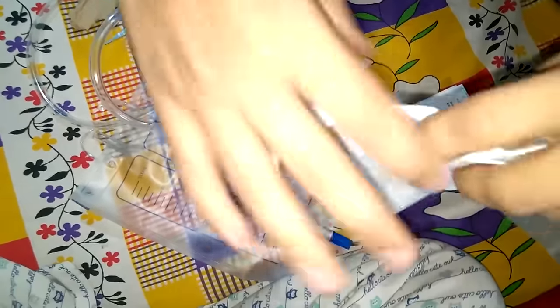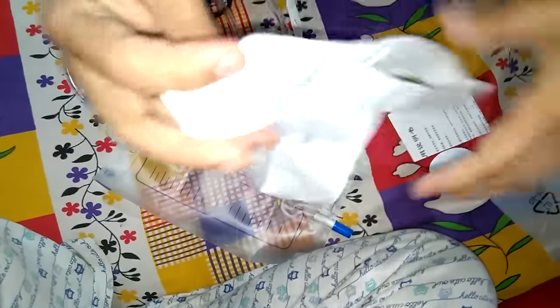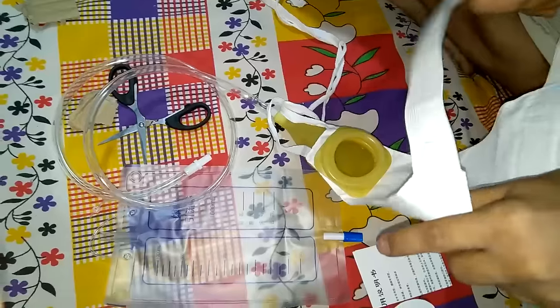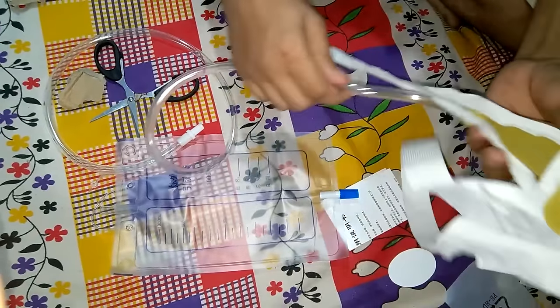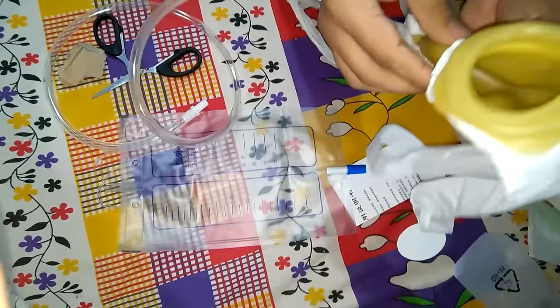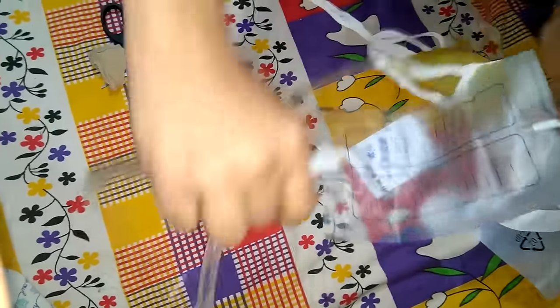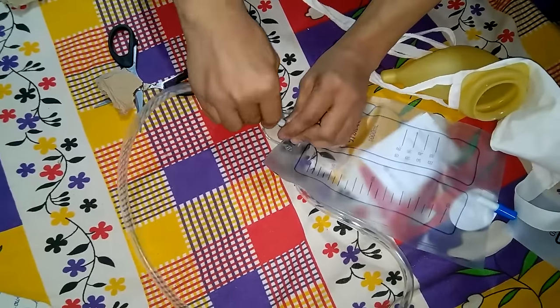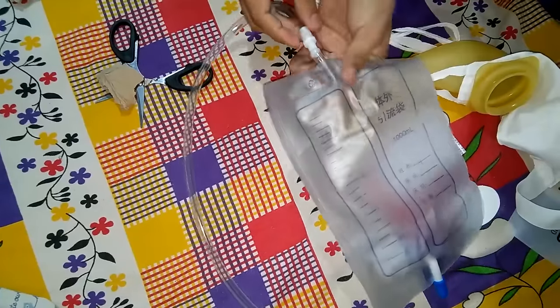This is a male one, where you can very easily get this around the male person and that person will urinate into this silicon-type rubber tube, and it will be transported back through this pipe to this polythene bag.